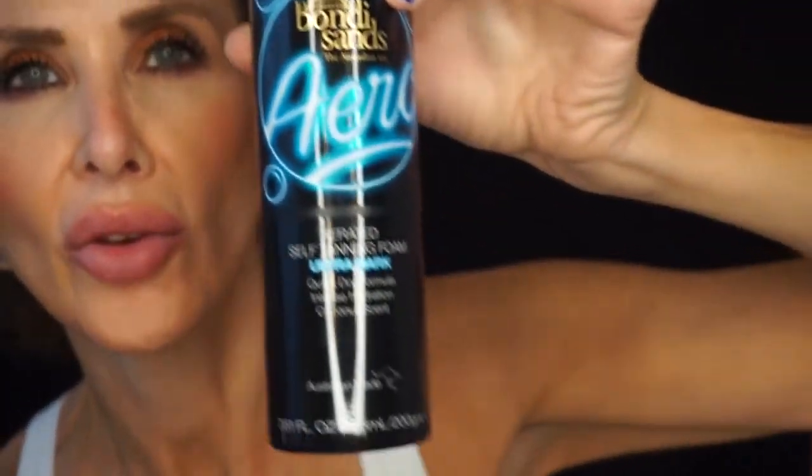This is the one I've been seeing on YouTube. It is aerated self-tanning foam, ultra dark, quick-dry formula, intense hydration, coconut scent. They suggest that you leave it on for six hours.